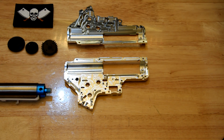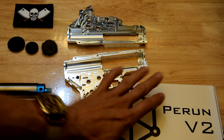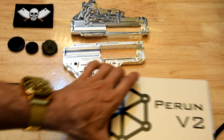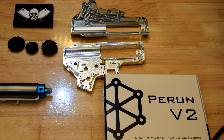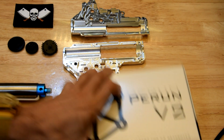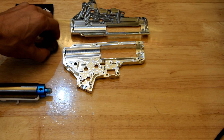I also have a MOSFET to go in here. So I've got the Perrin V2 MOSFET going in there, and the reason I'm using a MOSFET as opposed to a trigger switch is to do with this DSG gear.